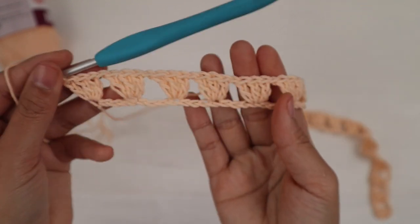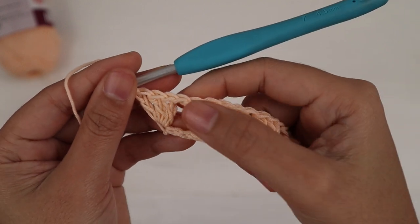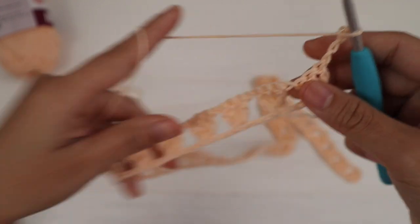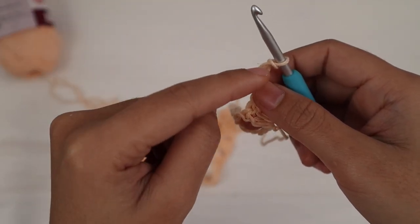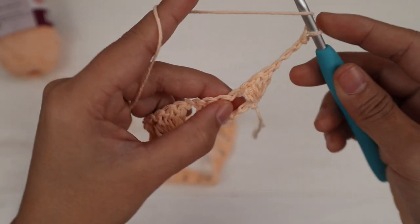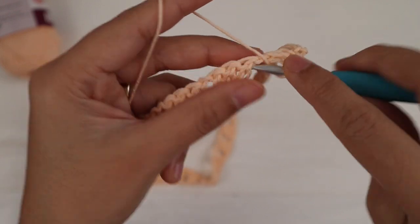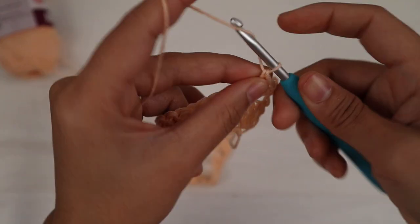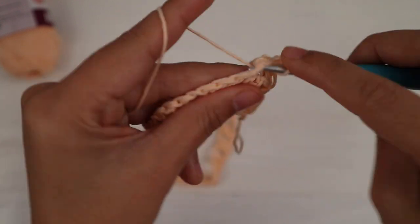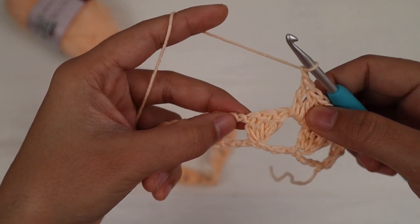I'm at the end of row one — here's what it looks like. I have a total of 135 stitches across, including the chain one spaces. Row two: chain four and turn. The first three chains count as one double crochet and the fourth chain counts as one chain space. Into the first chain one space make three double crochet, then chain one, three double crochet into the next chain one space, and repeat across.